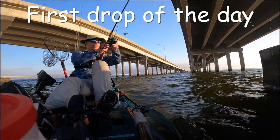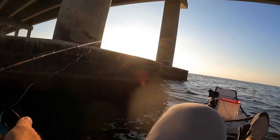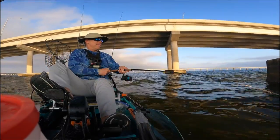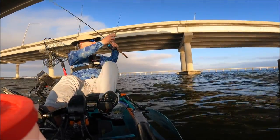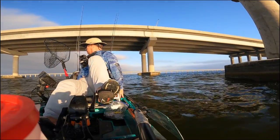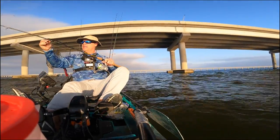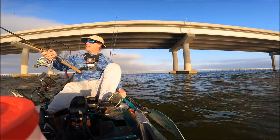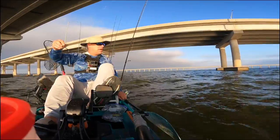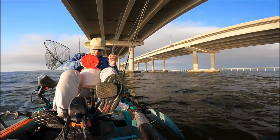Just do a quick drop right here. What the heck was that?! My god - what just happened? I had that drag locked down too. Holy cow!